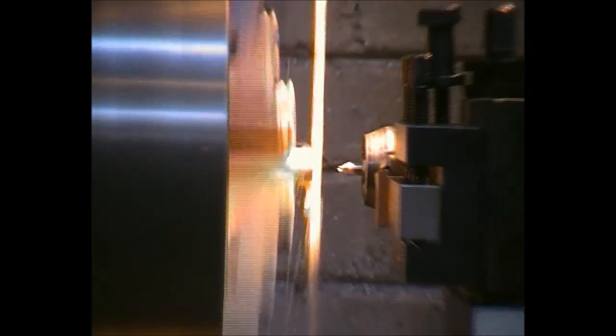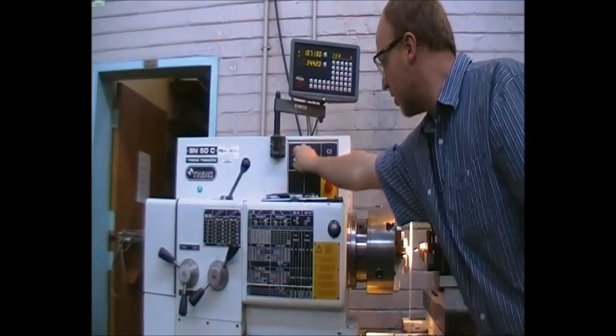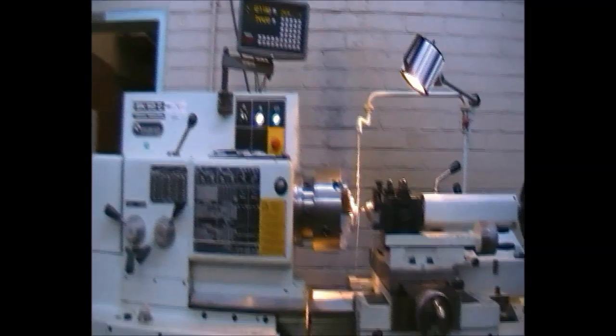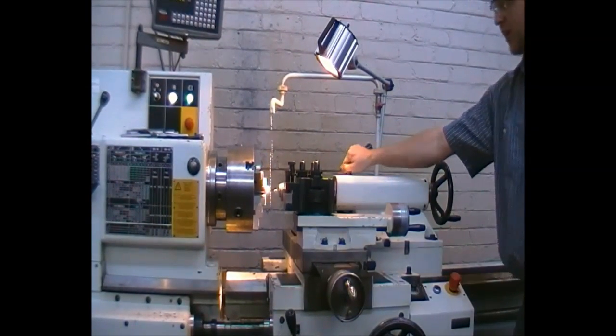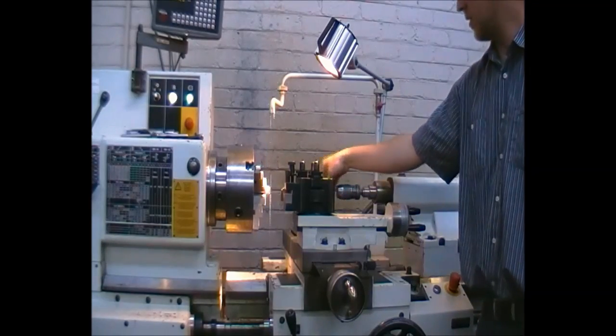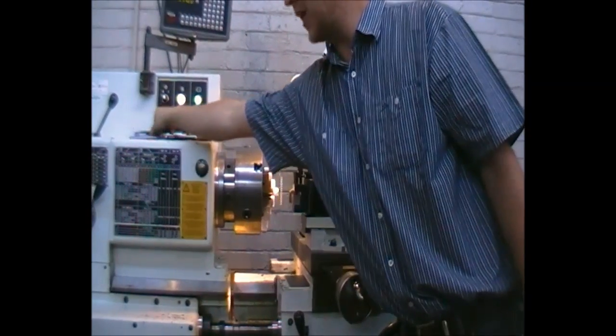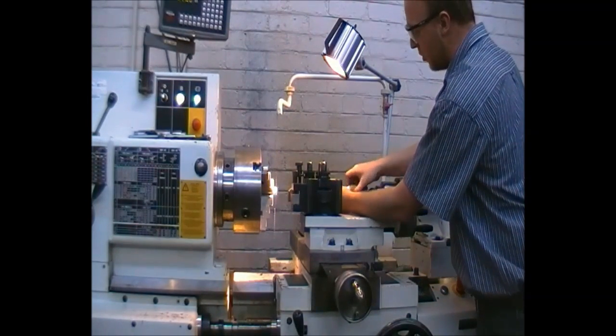Before we engage the part, first switch off the machine and switch off the cooler. Beware it might still be hot due to friction. Then we can safely remove the centre drill. The centre drill will then be replaced by the desired drill bit which we are going to use.